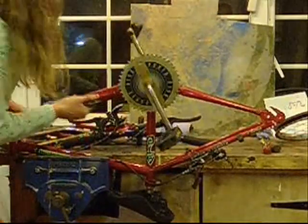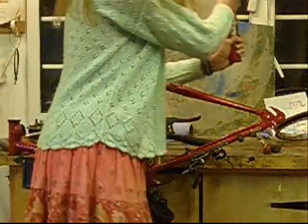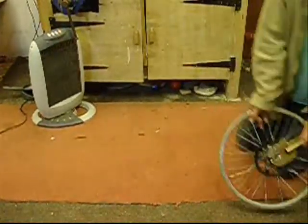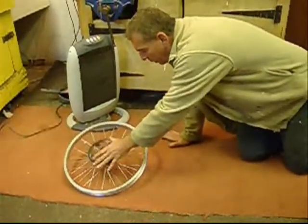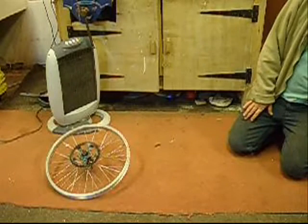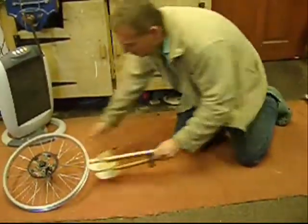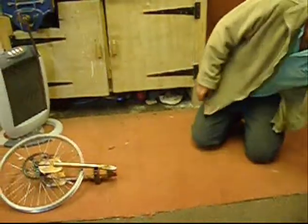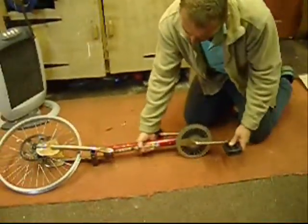We've got this bit that we took off, and now we're going to put it on the wheel for the pedals. Here's our wheel — we're taking the cog off the BMX and using the gear we found. Here's the rear end we'll cut off the BMX; the swinging arms should go onto there. Here's the bottom bar of a ladies bike, which should fit onto there.